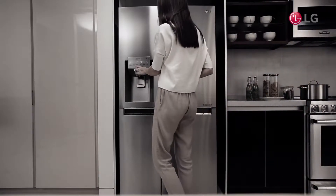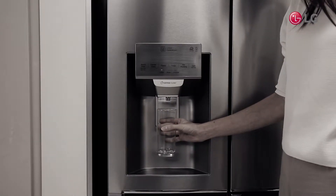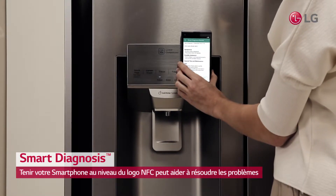Your refrigerator should never stop working. But haven't you found yourself left perplexed with your refrigerator suddenly not working or making an alarm sound? Get assistance from LG Smart Diagnosis.